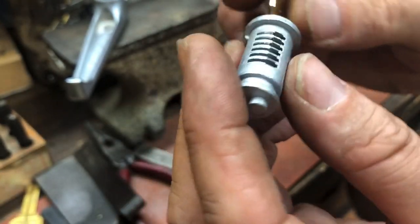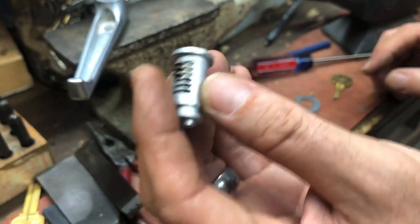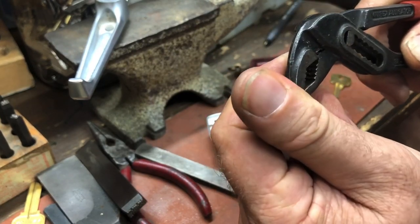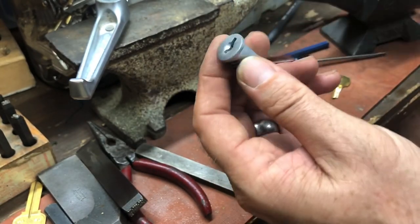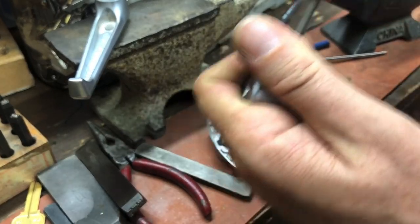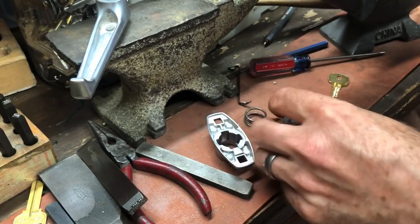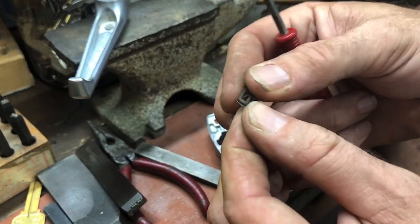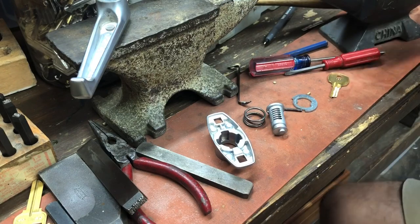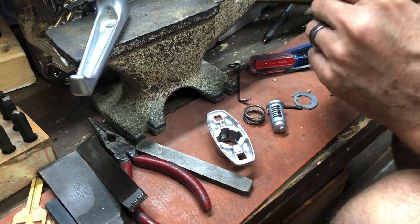We can see why this one worked as well as it did — there are only three wafers. We could have six wafers in this guy, so beware of that. All the other ones I have are five — this one could be a six. That does stab into your hand something fierce when you're doing that. We have some wafers here — I don't know what depth those are, but we're going to key it to something different.